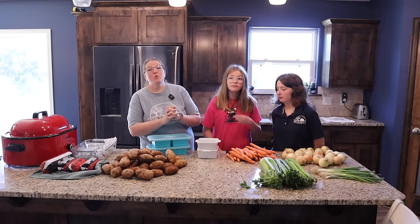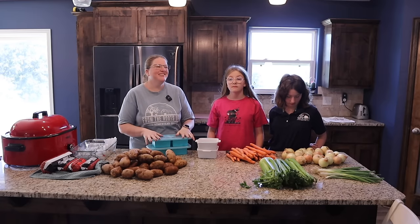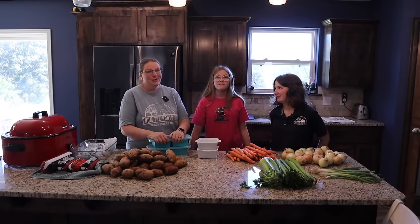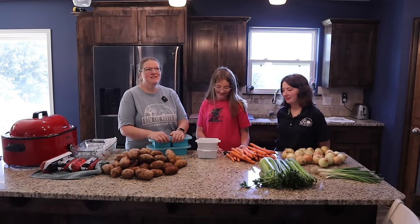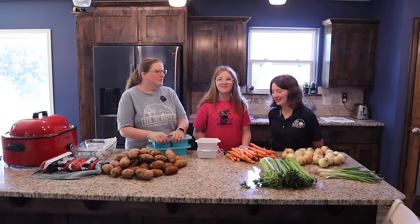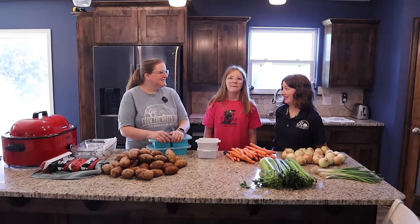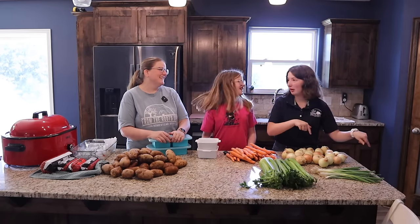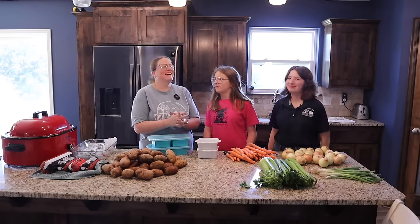We are going to be doing 20 different soup recipes — soup for everybody. Taylor is most excited about potato soup, always with the potatoes. Mikaela is most excited about cheeseburger soup, which is a new one with ground beef and cheese. Let us know in the comments what your favorite soups for the fall are and if you love to freeze them or not.